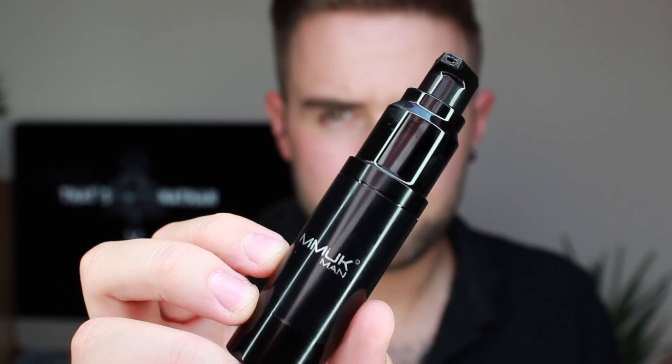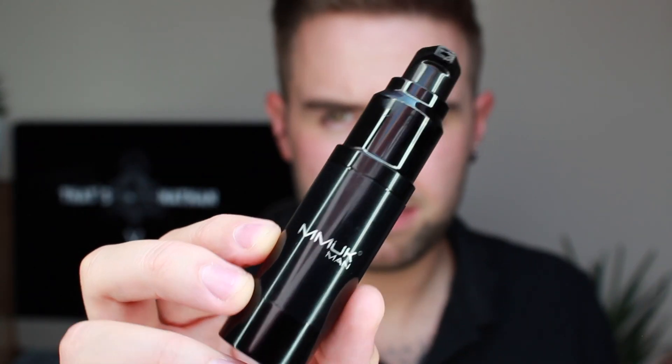The MMUK Man Skin Primer is an essential for anyone that wears makeup. This product creates a barrier between the makeup and the skin, giving you a flawless finish. And it hydrates the skin as well as fighting those fine lines and wrinkles, so this product is a win.